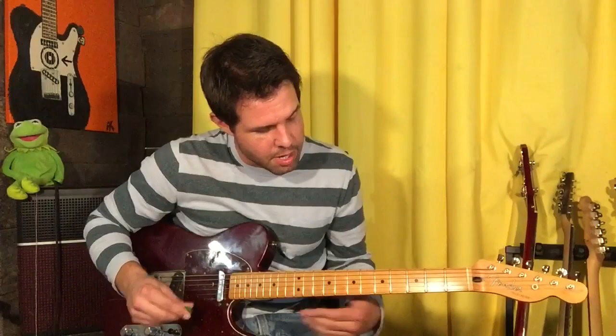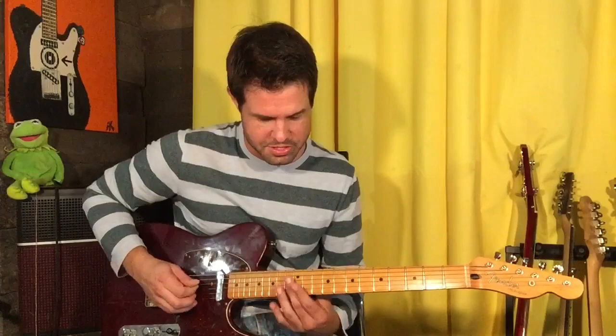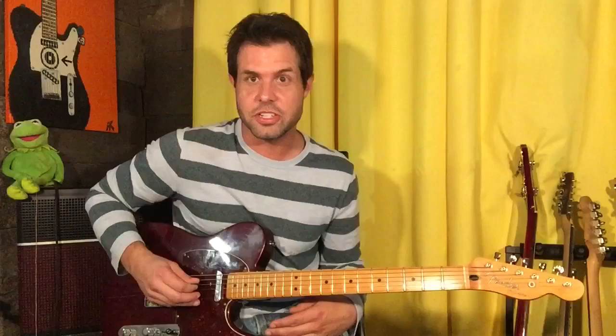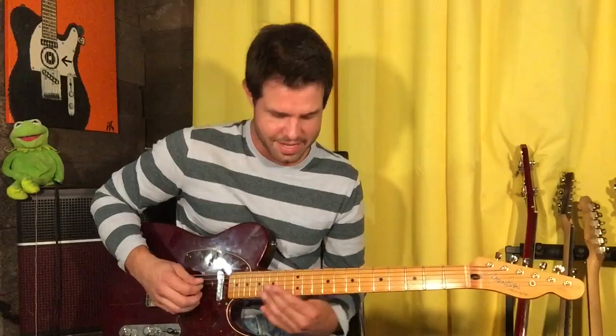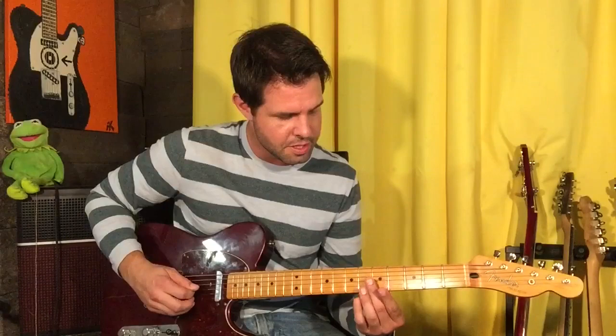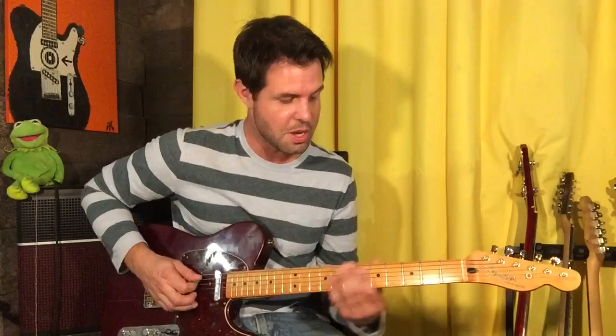Mike does the 5th fret on the same strings, which is an octave or two higher. Then Jeff goes again, and the harmonics don't go in reverse — they go D-string, A-string. For Mike, he does it on the 7th fret, G-string, D-string. Then Jeff goes again, and this time they go D-G-A, D-G-A — you don't have time to do all three of those if you're going to do the riff and the harmonics. But it would be D5, G5, followed by D7. Third time.